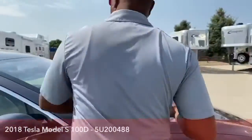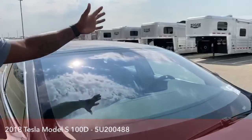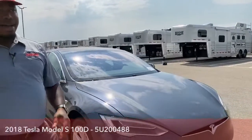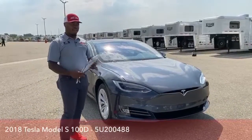And up front, we've got three more cameras on here — one in the center and two on either side. So eight cameras in total, which makes this vehicle super safe in terms of how you see what's on the road and how the vehicle responds to what's around it. It's just amazing.